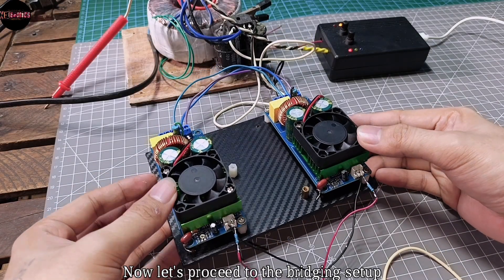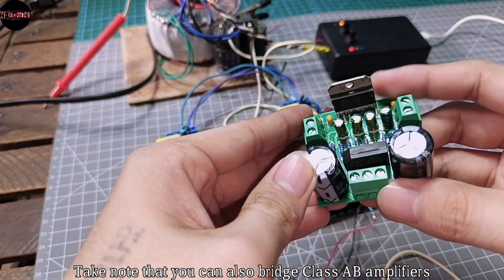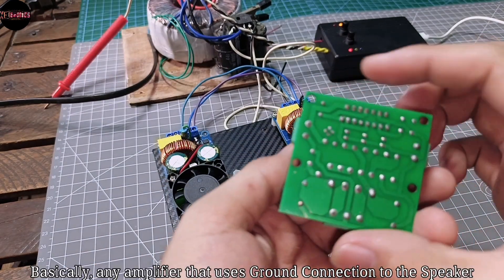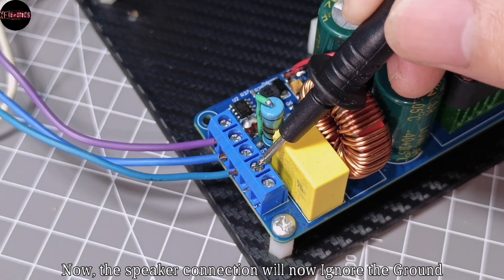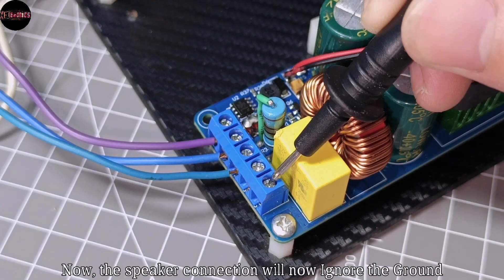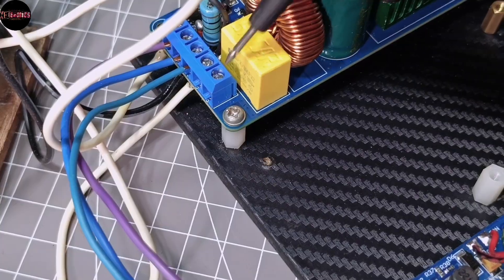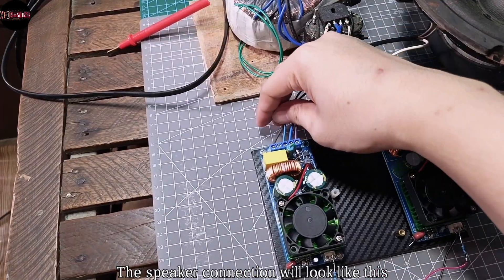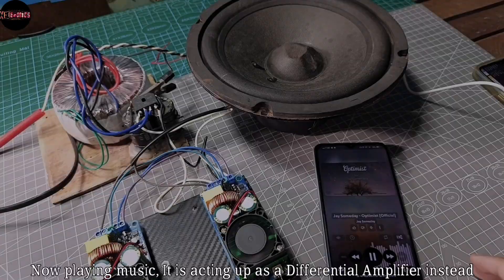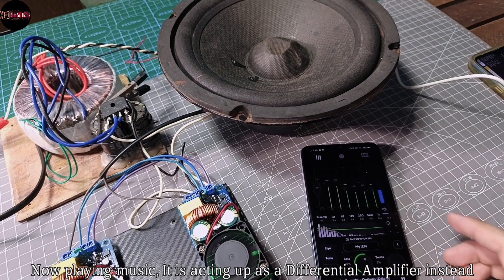Now let's proceed to the bridging setup. Take note that you can also bridge class AB amplifiers — basically any amplifier that uses a ground connection to the speaker. Now this speaker connection will ignore the ground instead, using each output of 2 amplifiers. The speaker connection will look like this. Now playing music, it is acting up as a differential amplifier instead.